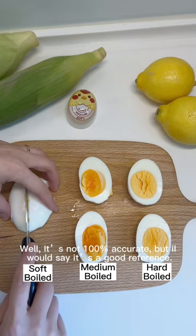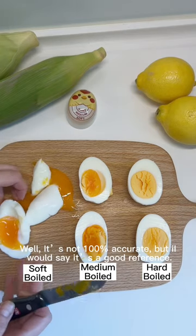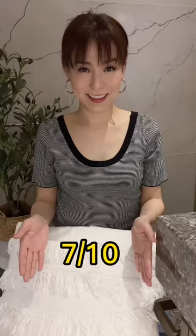Well, it's not 100% accurate, but I would say it's a good reference. I'll give it a 7 out of 10.